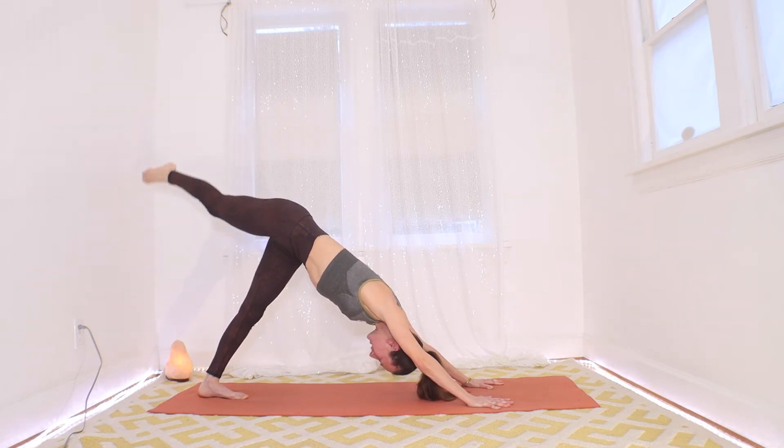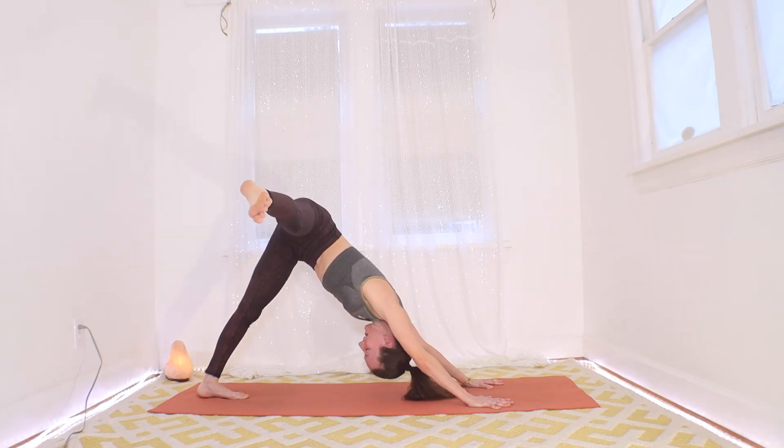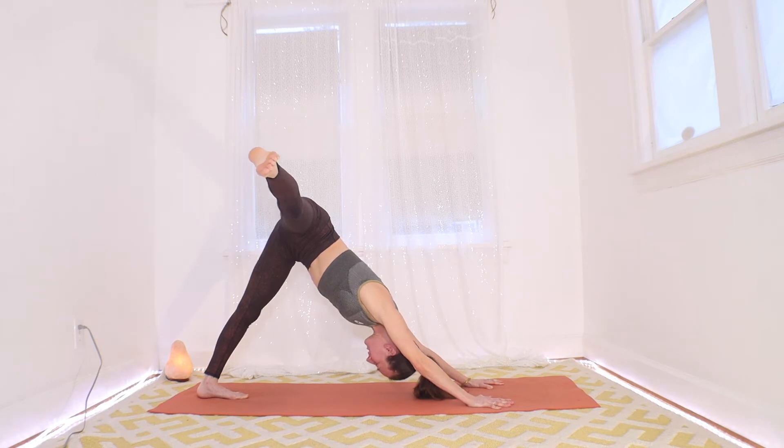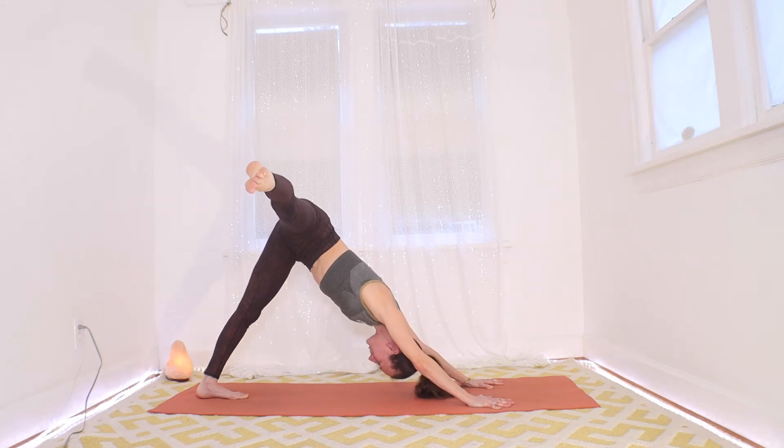Now we're going to warm this hip a little bit. Next time you point the leg out to the right, hold it — look at it, make sure it's parallel with the ground, at a right angle with your mat. Breathe — this is challenging. If you need to drop your left knee you can. Let's take three more breaths here, hold that leg out there. Could you point the toe and make it a little longer? Two more breaths, feel the warmth building. One more breath here.